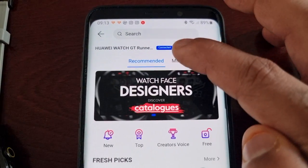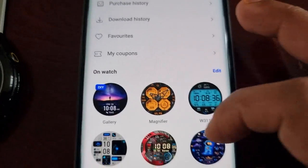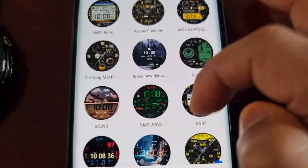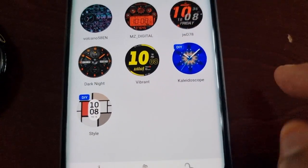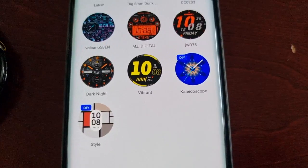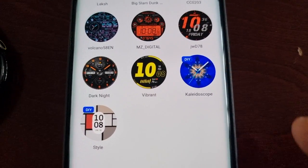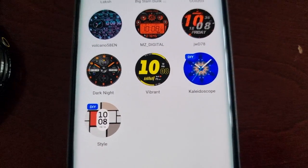Select Devices, then Watch Faces, then select Mine. When you scroll down to the bottom, you will see two new watch faces: Kaleidoscope, which is new, and Style.